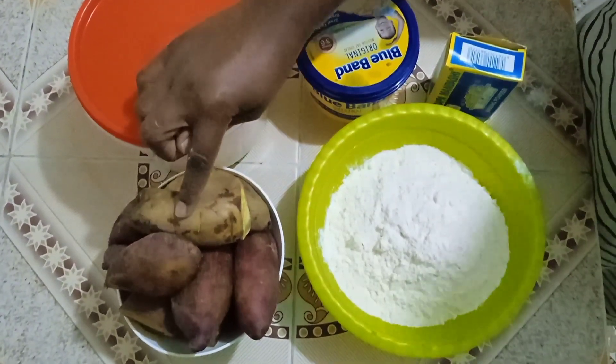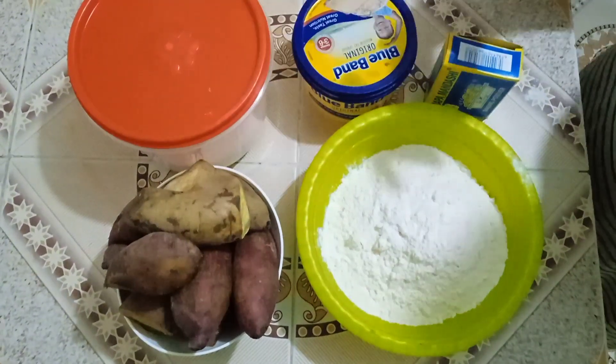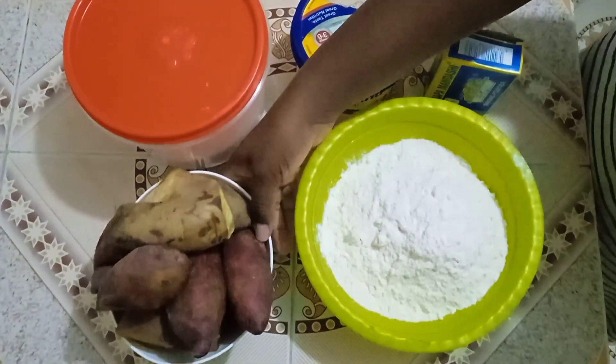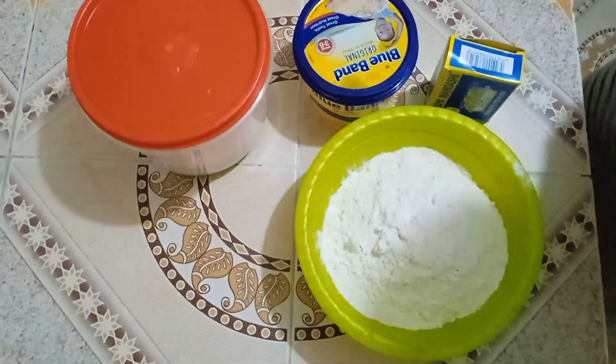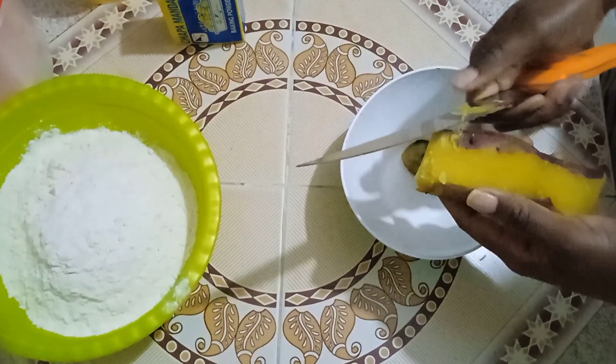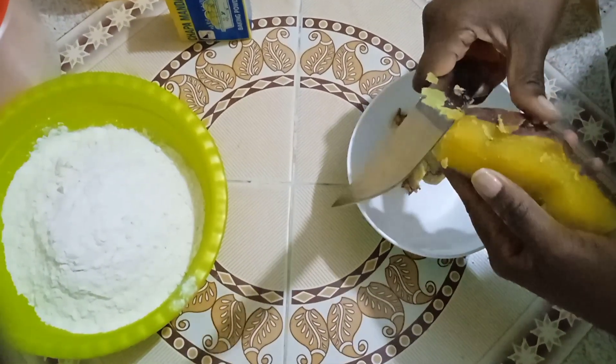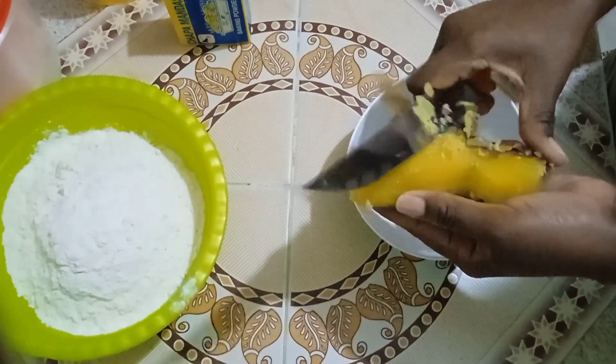First, I'll peel my sweet potato and I'm only going to use one of it. So let me peel it, then we continue. And to note, they're already cooked — I boiled them.